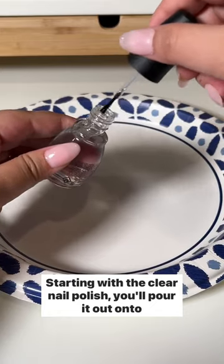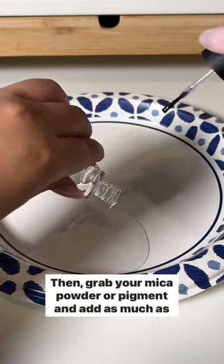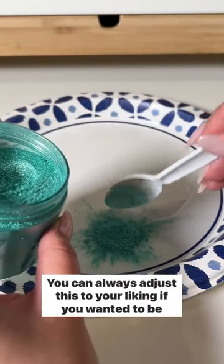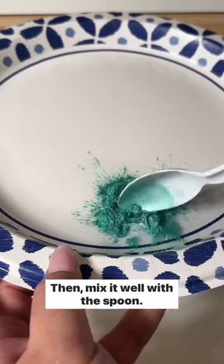Starting with the clear nail polish, you'll pour it out onto a paper plate and make sure you're in a well-ventilated area when doing this. Then grab your mica powder or pigment and add as much as you'd like. You can always adjust this to your liking if you want it to be more opaque. Then mix it well with a spoon.